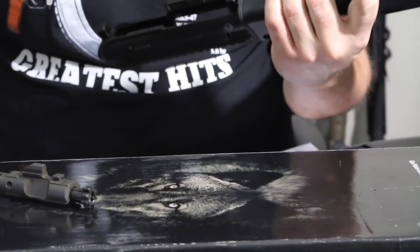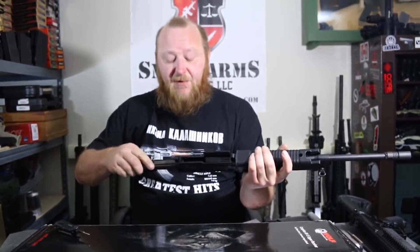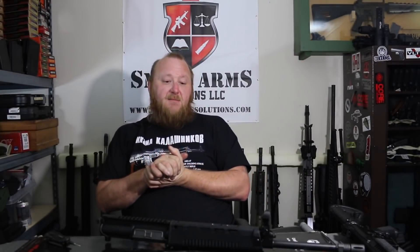We're going to take this to the range. We'll put it on a Lewis Machine and Tool lower receiver so we get a chance to fire it on fully automatic as well as semi-automatic. Our groups were very acceptable for a military rifle. Let's go to the range and see how it works on semi and fully automatic.